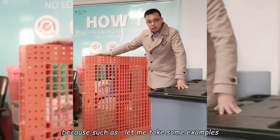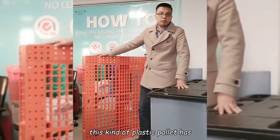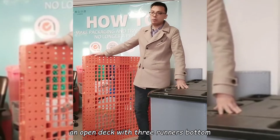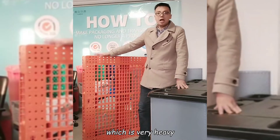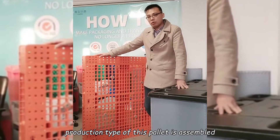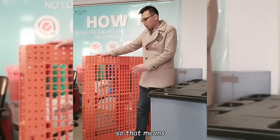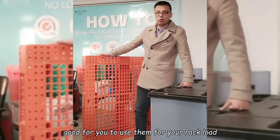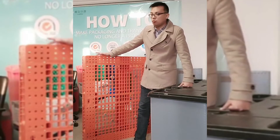Let me take some examples. This kind of plastic pallet has an open deck and three runners bottom. It is very heavy and the production type of this pallet is assembled. That means it will be good for you to use for your heavy load and racking systems.